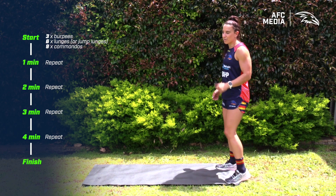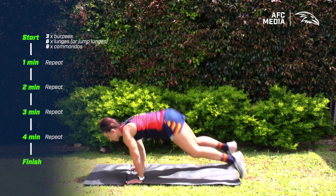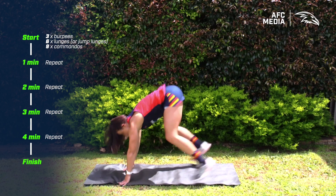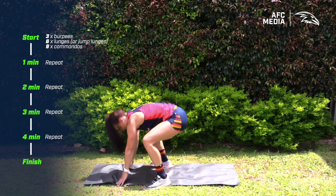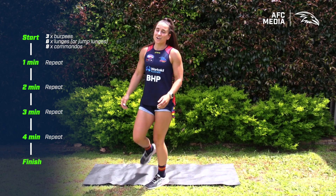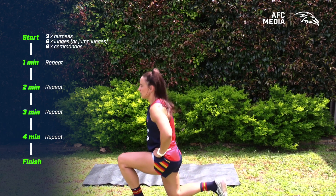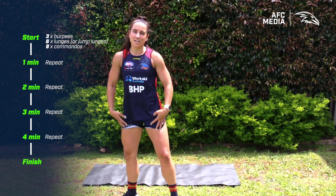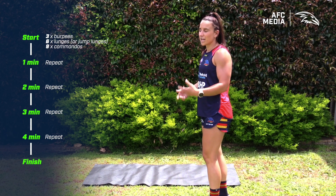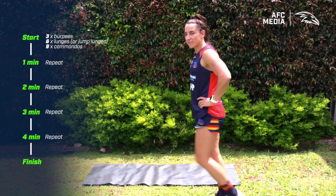First up, your three burpees — we're going chest to ground. From there, straight into your lunges. If the jump lunges are too challenging you can stick to a normal lunge; just make sure you're staying on those tram tracks, keeping your knees in line with your toes.